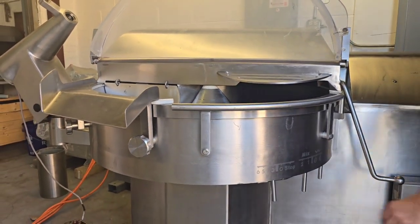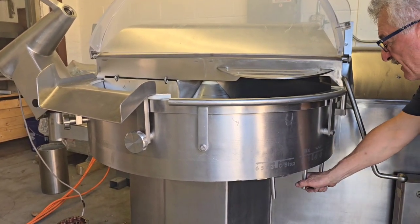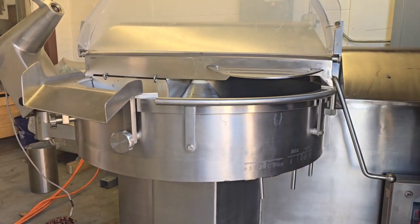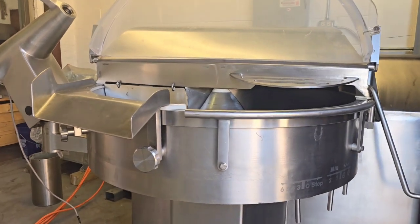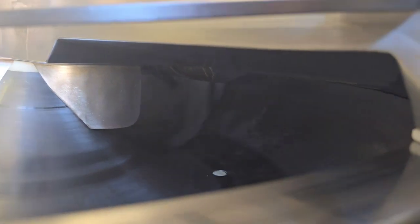We're going to go ahead and stop the unit. And we're going to go into slow speed. This is a forward mix. Right now you can run it with the lid open. The knives are now moving in the direction to cut.